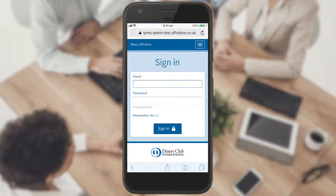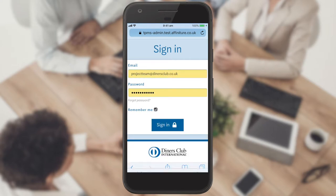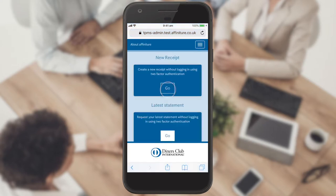You do not need to go through full authentication to store your receipt. Simply log in with your email address and password, and when presented with the next options, select 'Create Receipt'.